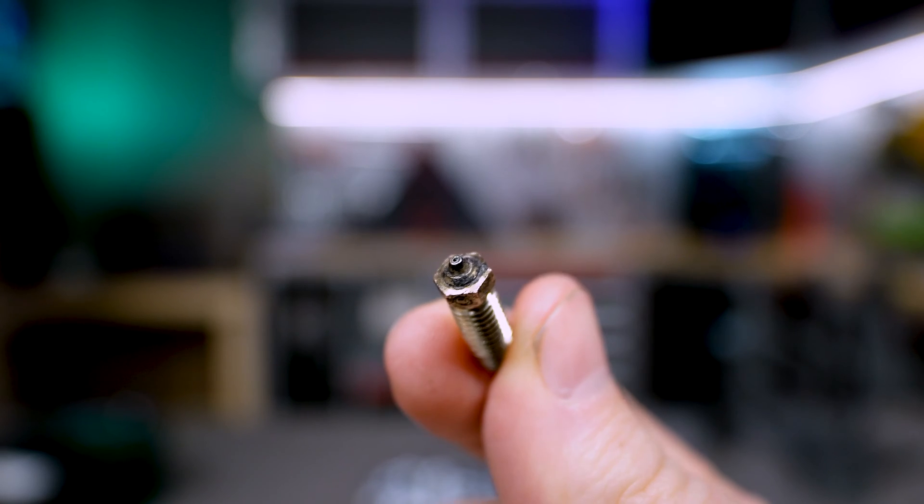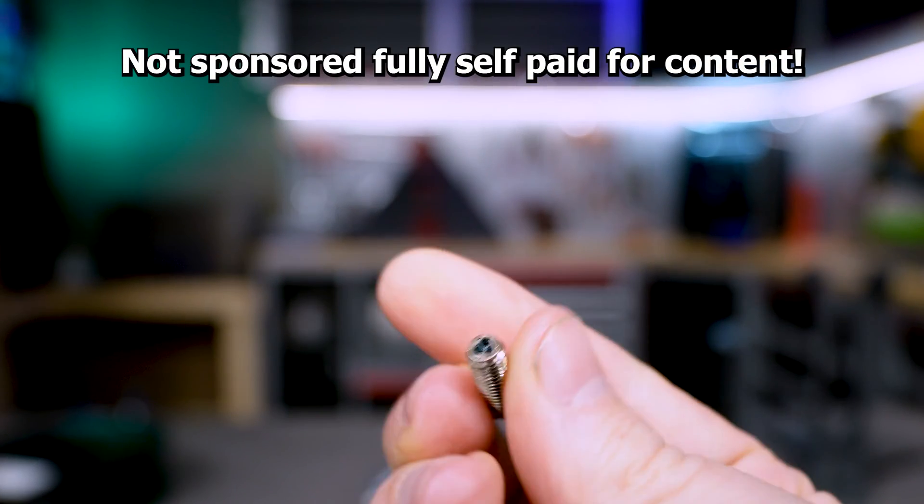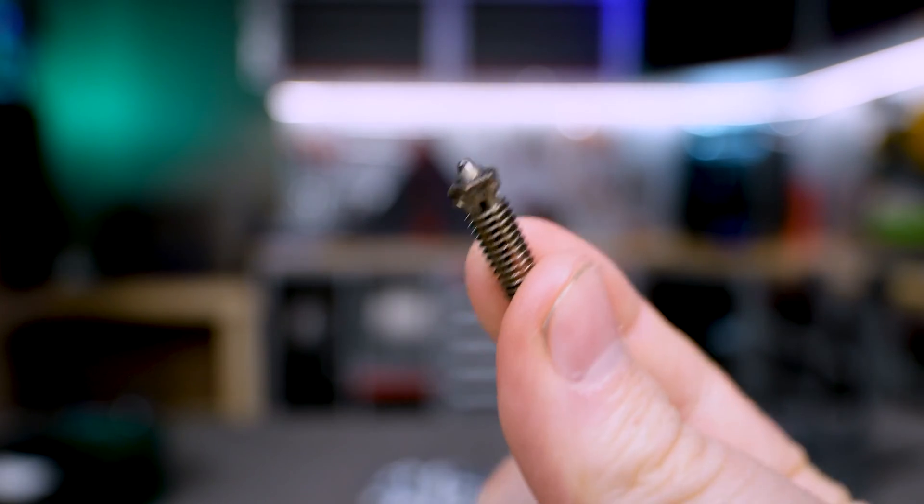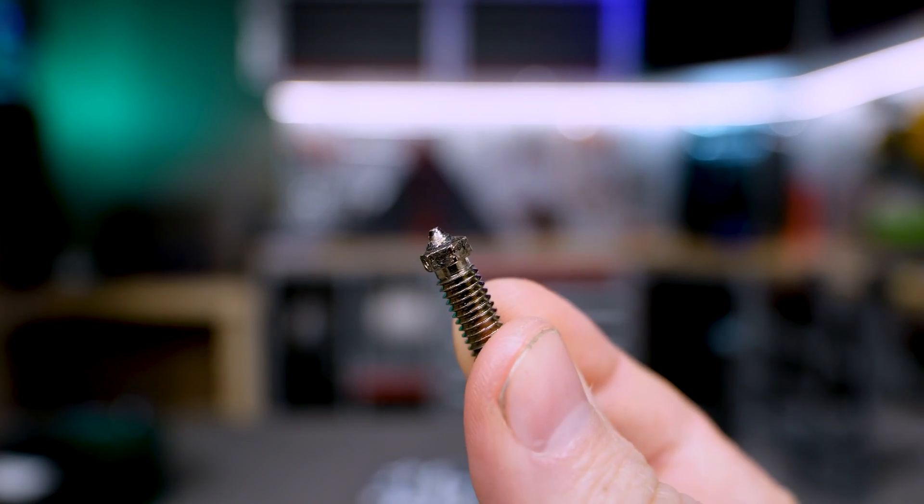This is a Bontech Biometal nozzle with a hardened steel insert and at the back we have the CHD part. This is a fully copper nozzle that is coated in nickel.